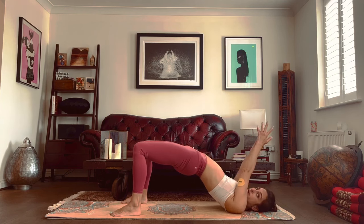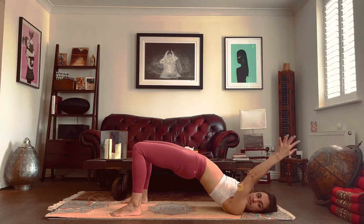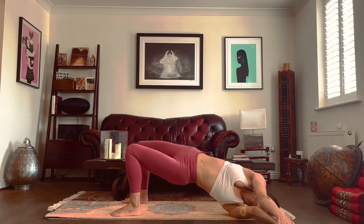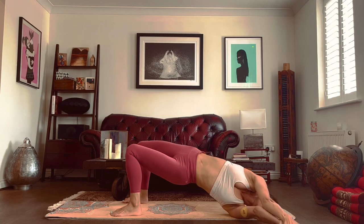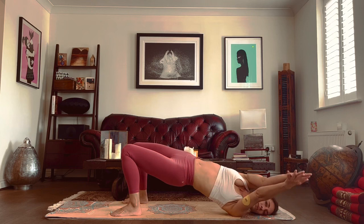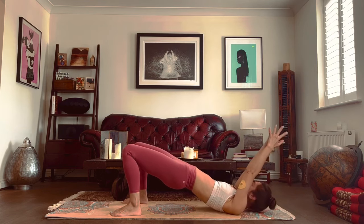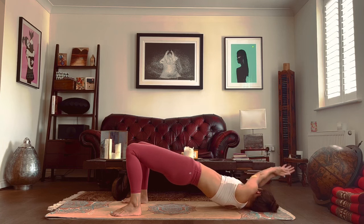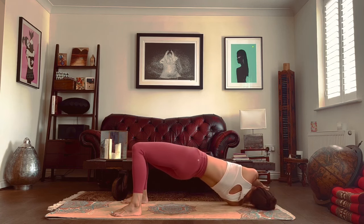Palms come together. Hips stay where they are as we breathe in. We exhale and send the arms over to the left side — the torso moves over to the left, shoulder comes off the ground. Now slowly come back, rolling onto the back again. Breathe in and breathe out. Send your arms to the right side, raising that left shoulder. And come back.